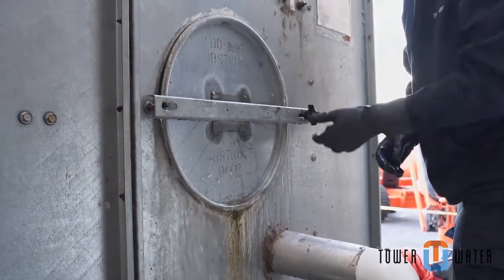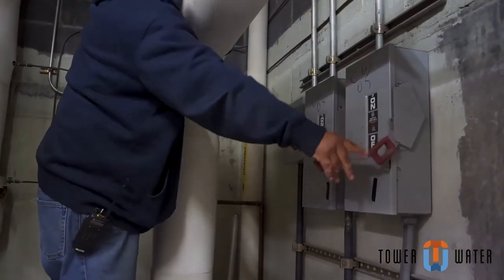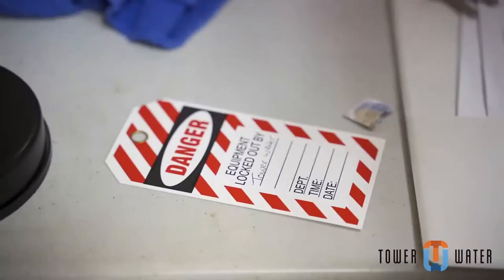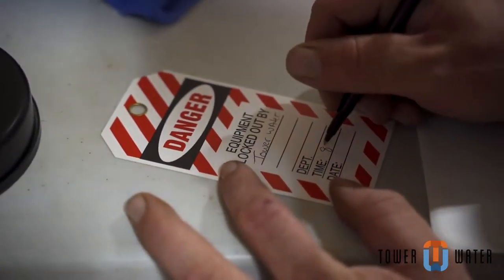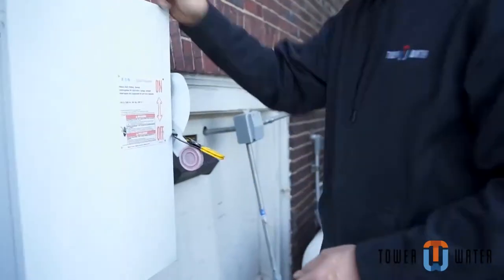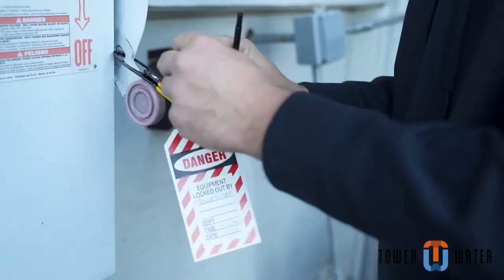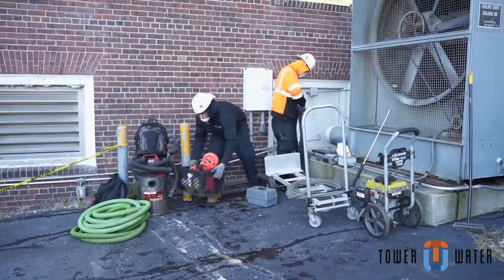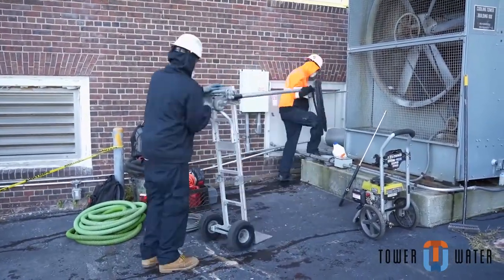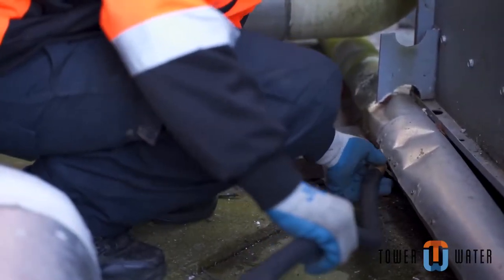After the chemicals have been fully mixed in the system, have the customer shut down the tower controls. Begin the lockout and tagout procedures. Lock the disconnects in the off position and tag them so that all trades know who is performing the work, the shutdown, and when it occurred. Now set up the rest of your equipment, including pressure washer, vacuum, fire pump, and connecting all hoses and electrical.